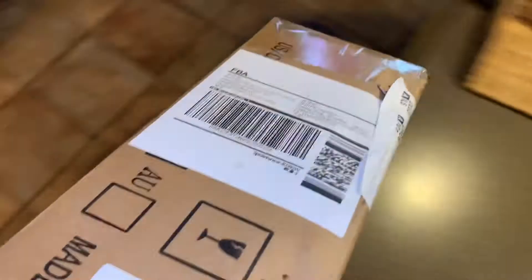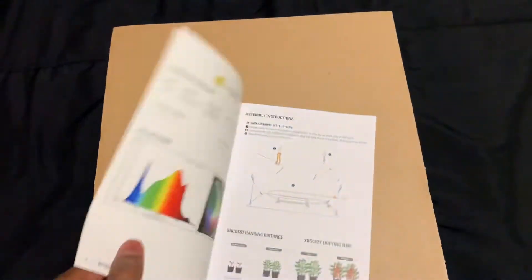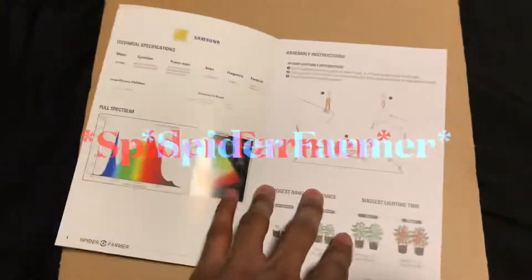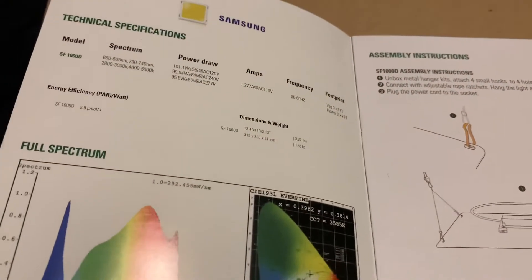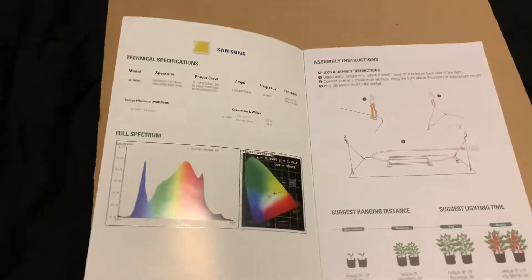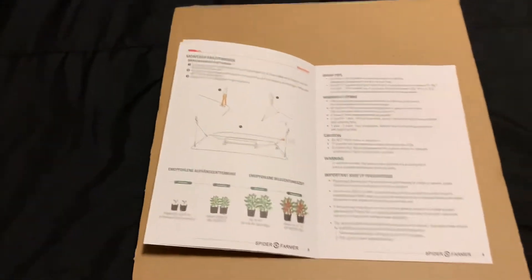What do we have here? Spider Farmer was kind enough to send over a light — we're going to test it out. This would be the Samsung SF1000D, so we're working with 100 watts with the 301D diodes. This version does not have a dimmer driver; this is the beginner model — the beginner of the beginner. This model is $99 and you can pick this up on Amazon — I'll put the link in the description.